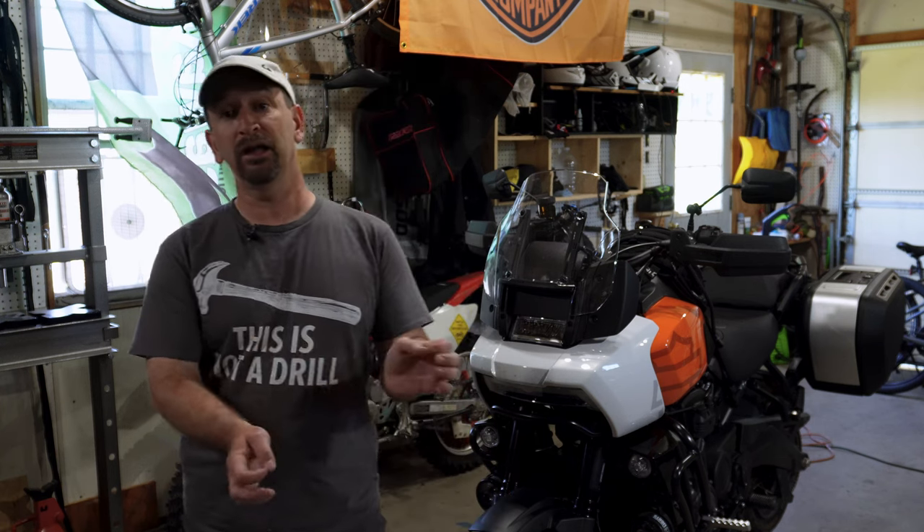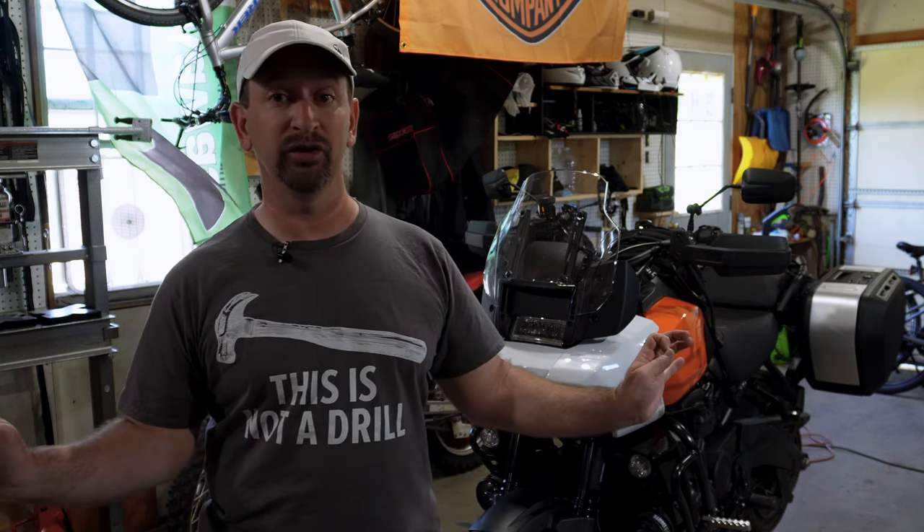In this video series I'm going to be going through and performing a scheduled maintenance on my Pan America according to the factory service manual. Now let me put the big disclaimers out here right now — I am not a Harley Davidson trained or certified technician. I have no training in being a motorcycle mechanic of any kind. I'm just a guy that enjoys working on my own vehicles, cars and bikes. So that said, follow along with me and work on your bike at your own risk. This video is just for information and entertainment purposes only.